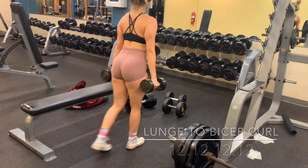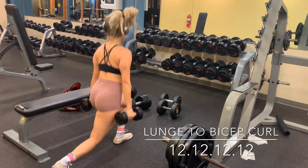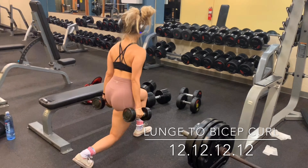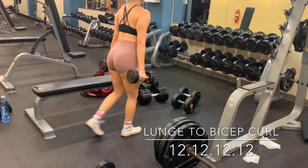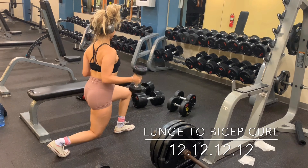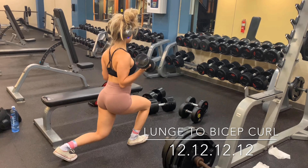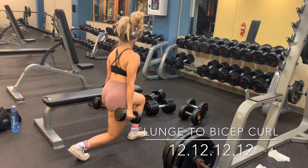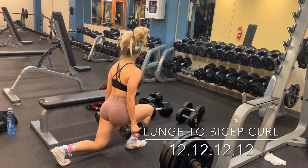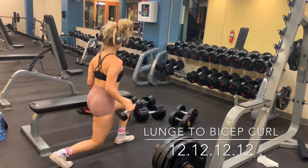The third exercise might seem a little easy but let me tell you, it is not easy at all. It's a lunge with a bicep curl — for your booties and for your arms. When you lunge down, your upper body stays straight, your arms are pinched to your sides, and curl all the way up without moving your arms. Come up with your heels on the front leg.